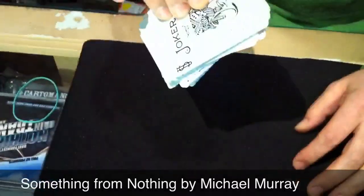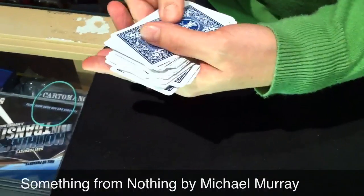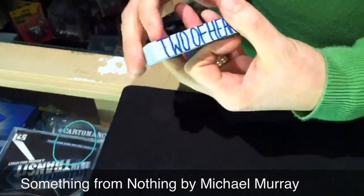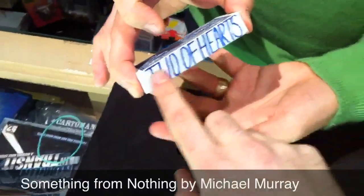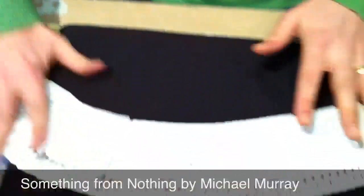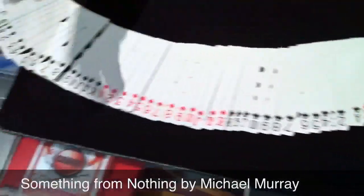What was your card? The two of hearts. Two of hearts — just like that. Very nice. Your card. And obviously everything, if need be, could be examined.